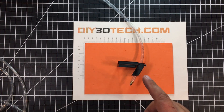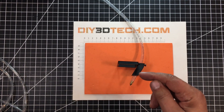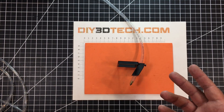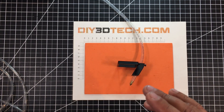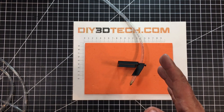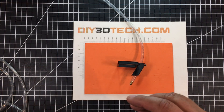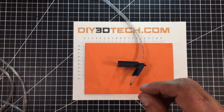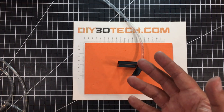I'll probably also do a G2 version of this that's shorter, because the G2 only has about three millimeters of focus. The G2 is really great for cutting out paper, cards, and that kind of stuff, whereas this G8 version works out better for cardboards and things like that where you want a deeper, narrower kerf.